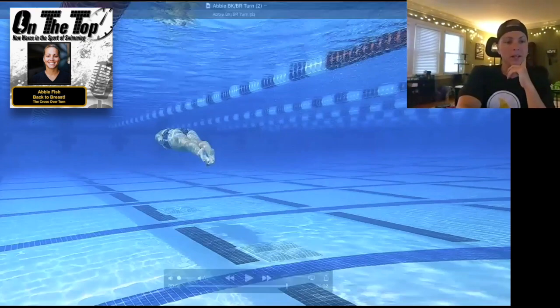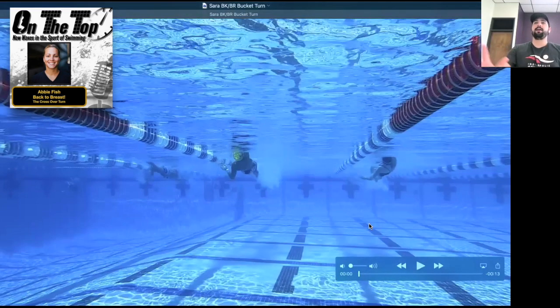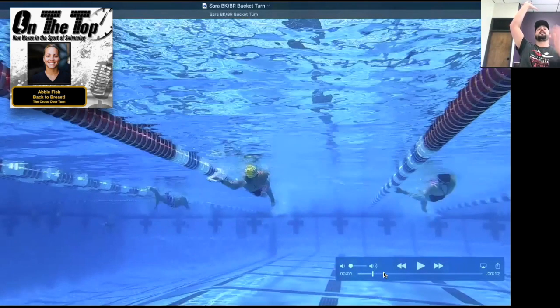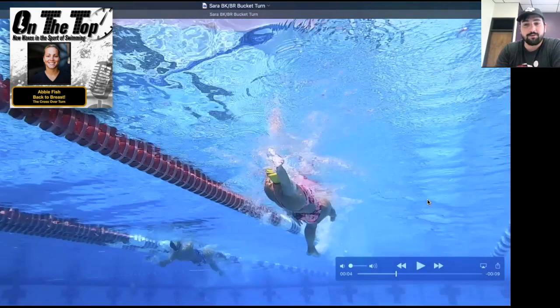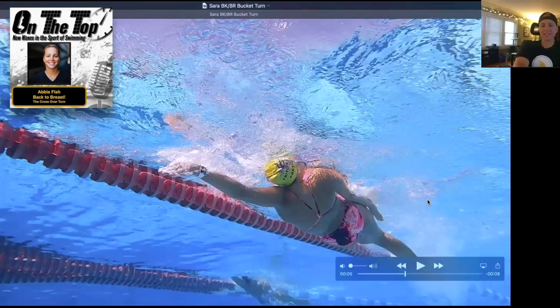Looking at this turn compared to a bucket turn — do you call this a bucket or a suicide turn? I've got a growing disagreement with the summer league coach in my community. She calls it a suicide turn because you're going into a phase of the turn blind, and I think if you've got a shallower pool that's where the suicide term comes from. I call it a bucket turn.